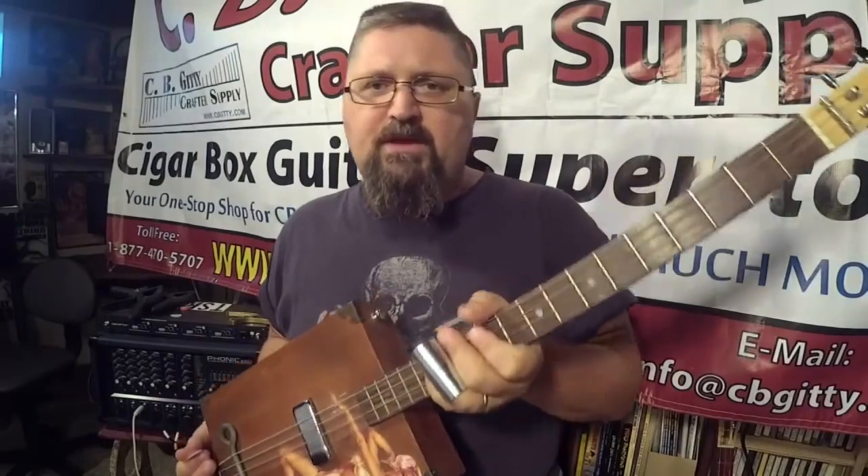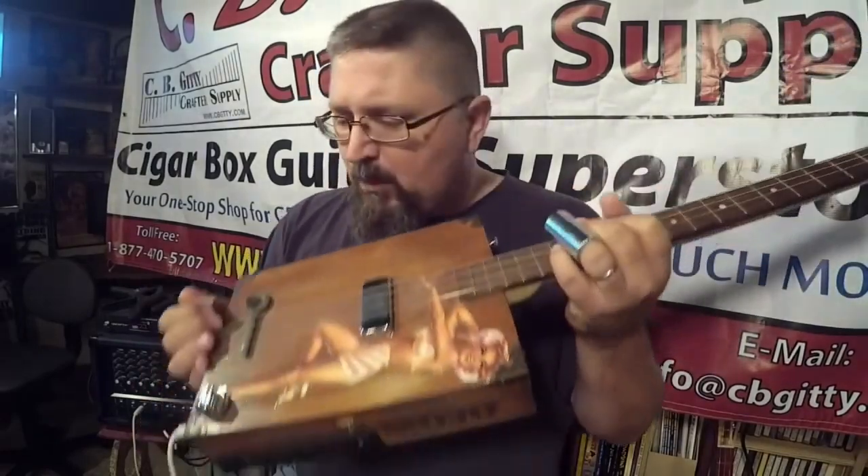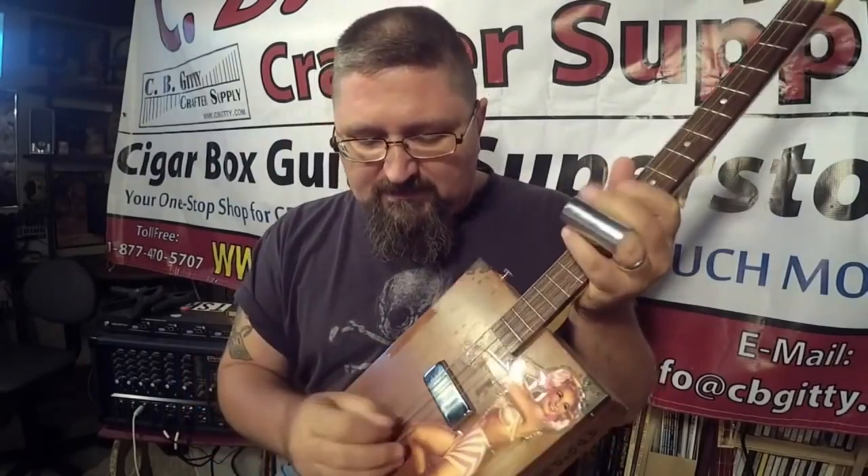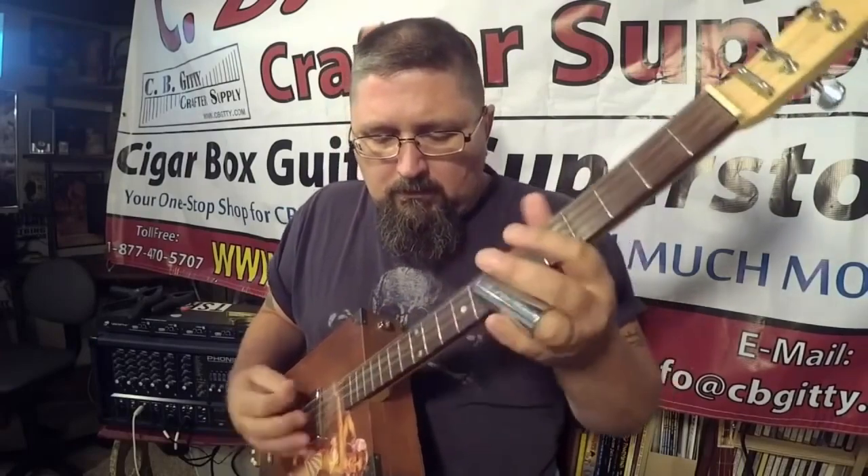There's a lot of things we can explore with this. But just get yourself one of your four string cigar box guitars and tune it G, D, F, B. And in case you want to know what strings I use — if you have a regular pack of electric guitar strings, use the A, D, G, and B string. Thank you very much. My name is Shane Spiel. Thank you to my sponsor CBGiddy.com. Until next time, check out ShaneSpiel.com. See you soon.